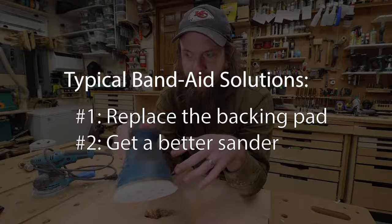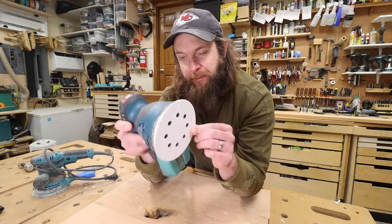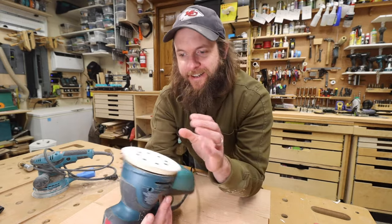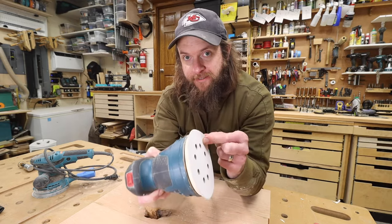I'm here to convince you that the problem is not the sander, the problem is not the pad — the problem is you. It's a technique thing that I learned several years ago, and since then I've been spinning the same pad for about seven years straight.